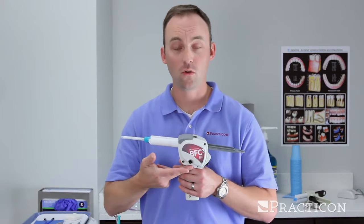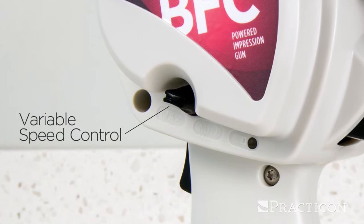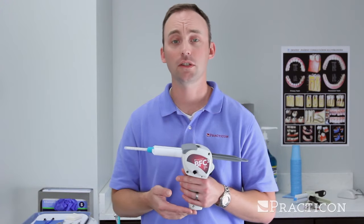The BFC-3 is also equipped with a variable speed control. This allows for the use of any type of impression material, regardless of the viscosity.